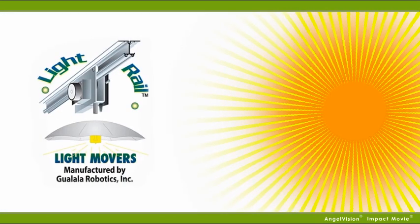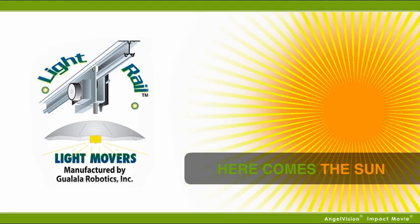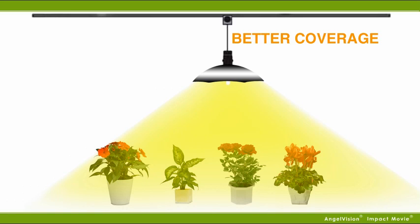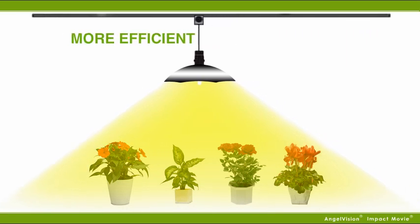A great way to reduce these issues is with Light Rail light movers from Gualala Robotics. Our Light Rail light mover systems give you better coverage. Your garden will be getting light evenly, the way it would be in nature, giving your bulb efficiency and healthier plants.